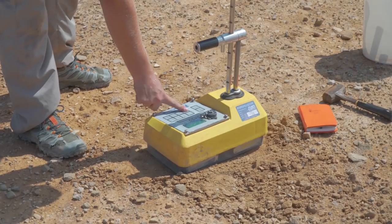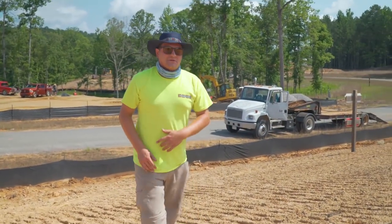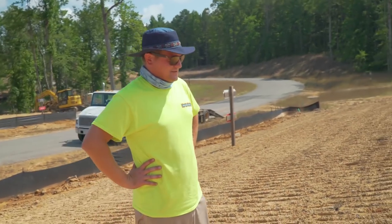You set the depth to six inches, and then you have to step away — it has nuclear material, so we recommend that you stay about 15 feet away from the gauge at all times when it's running.